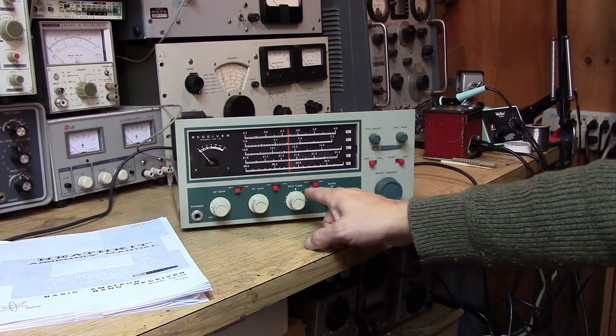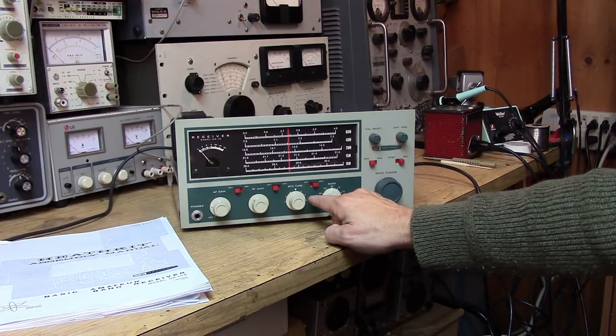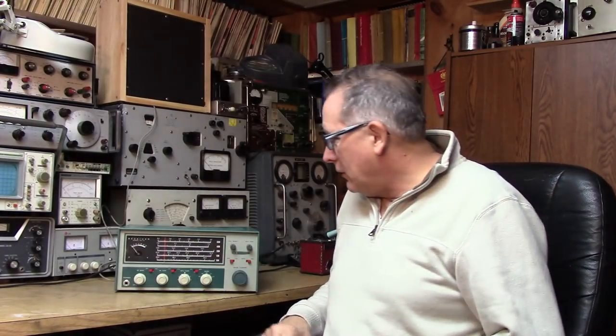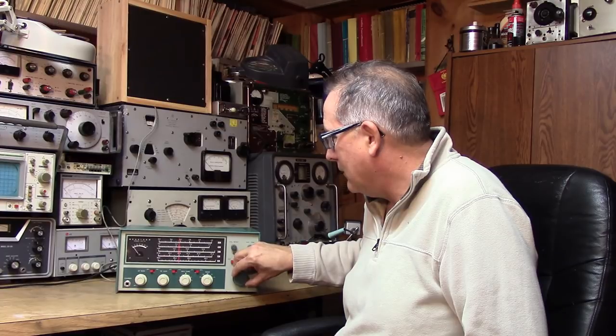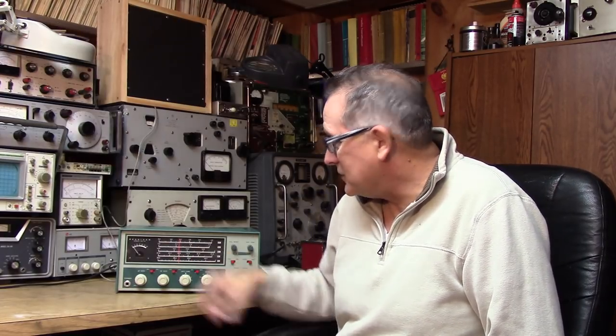Tuning through the CW band — the BFO goes to the left as expected, and we're hearing CW signals; looks like CW Sweepstakes is going on. This has been a great refurbishment of the HR-10 receiver. We've got it back on the air on all bands and are using that old novice band again with slow CW just above 7.1 MHz. It's been a lot of fun doing these videos and bringing these old radios back to life.